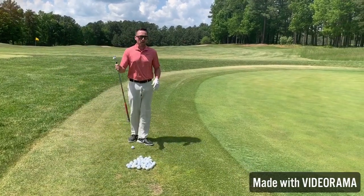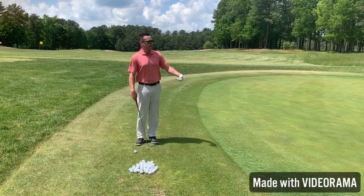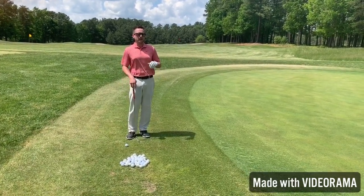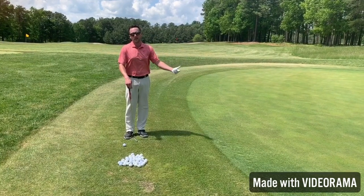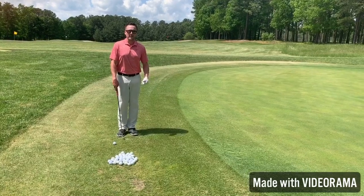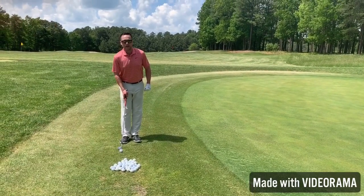In my hand here, I have a pitching wedge, which is a fairly low-lofted club. We want to get the chip shot on the ground as quickly as possible. A lot of people tend to fly the ball in the air to the target, where a higher probability shot is getting the ball on the ground and getting it rolling — set ourselves up to have an easy putt to make a good score.